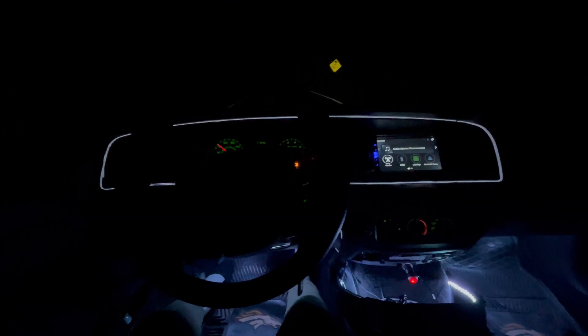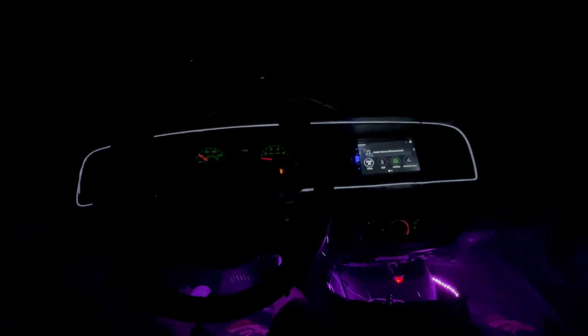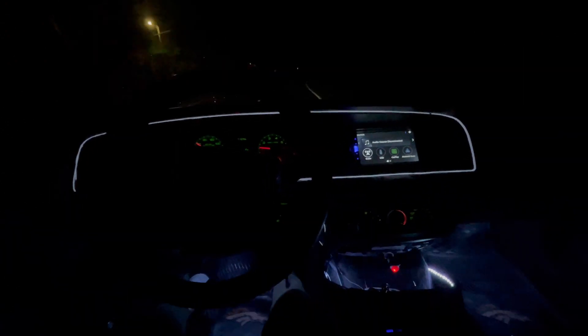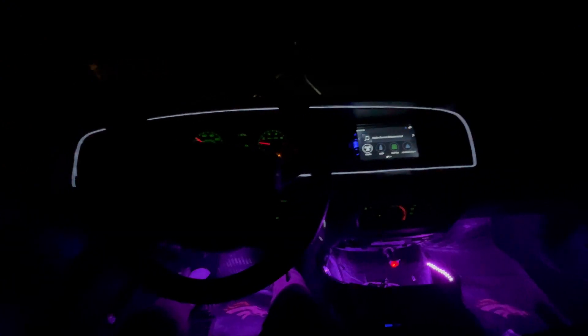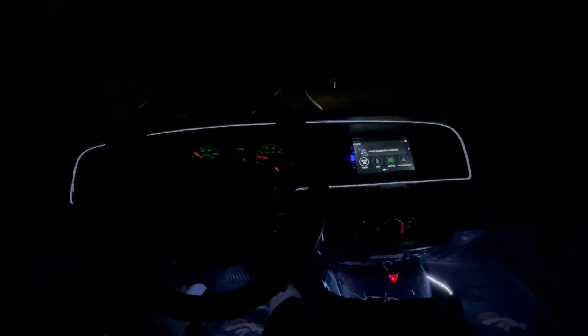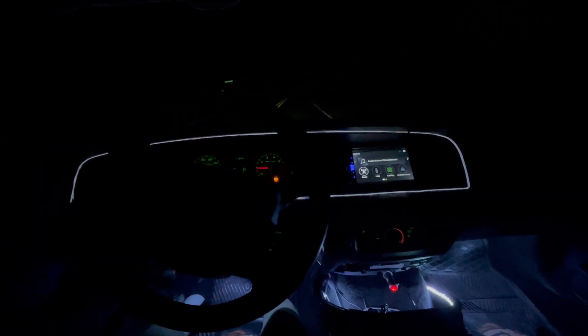I'm going to clean it up a little better in the morning. It got dark on me — I decided to do it late. But yeah, this is what I got so far. Maybe I might do the lights where my bottom light is flashing, or I might make them solid sometimes when I'm driving. It all depends on my mood. But yeah, that wire light brought this car alive on the inside. It's dope.